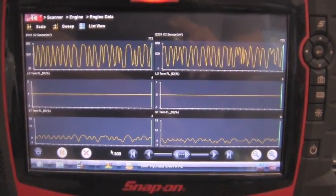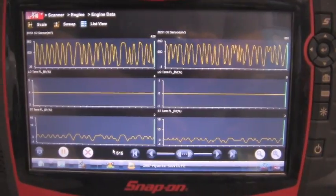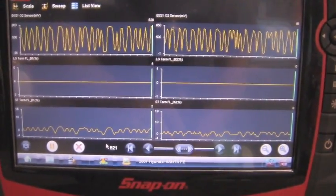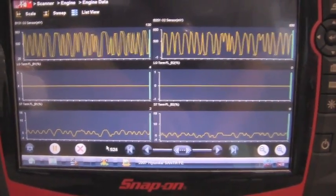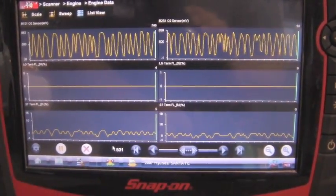Now our repair has been made. We're looking at the same PIDs on the scanner — notice your oxygen sensor at the top, it's switching less than 100 millivolts and above 800 millivolts, so it's good. Our long-term fuel trim in the middle is at 4 and the short-term is at 2, so the computer is balancing the air-fuel mixture.